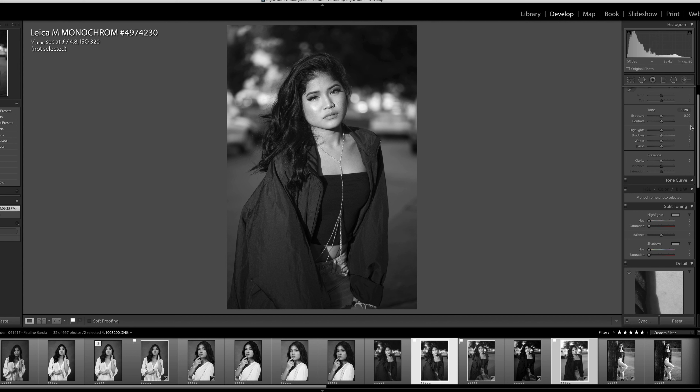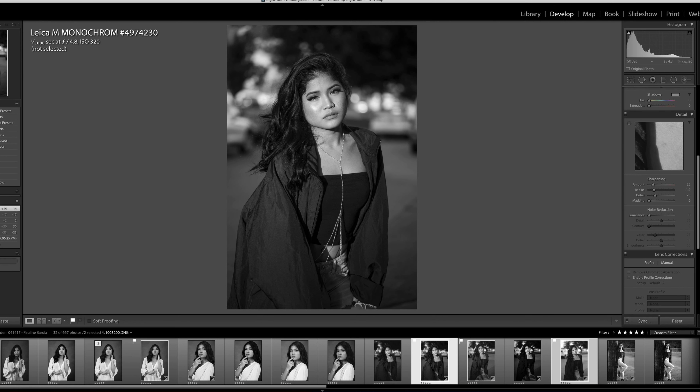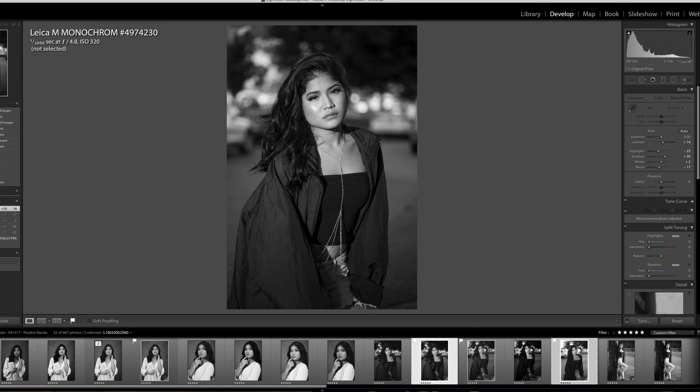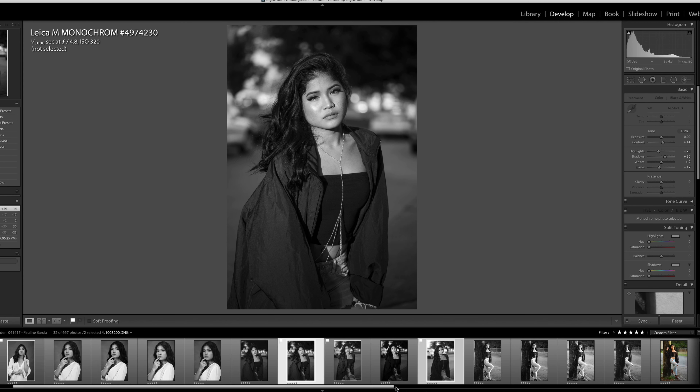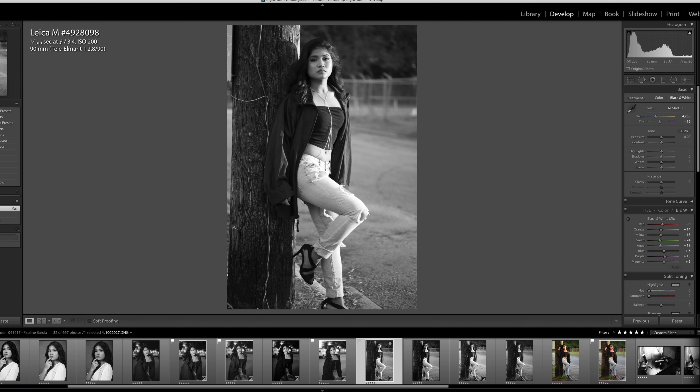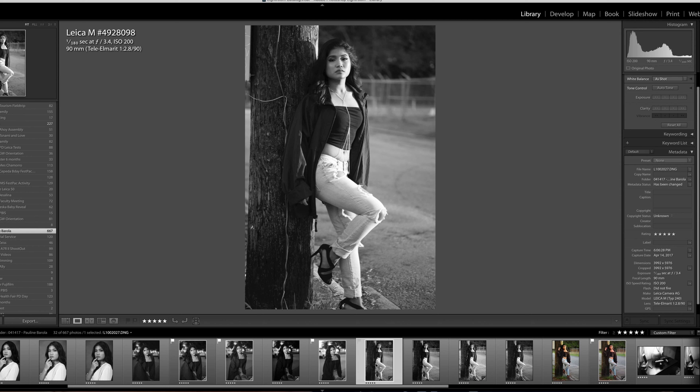Hi guys, my name is Pauline Barola. I recently moved here to Guam around August of last year, and this is going to be my first time shooting with anybody. I'm really glad I have James Berry to help me do this. Follow me on Instagram — it's Pauline Barola underscore. We'll put the link in the description below and also on screen. Alright, let's start shooting.